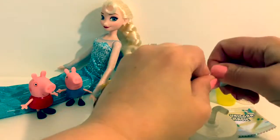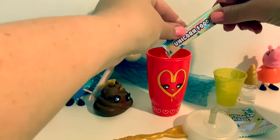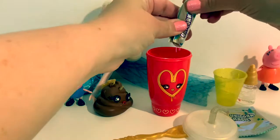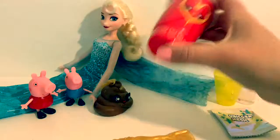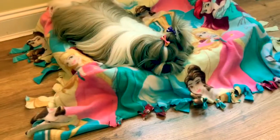Now it's time for the unicorn food. Shake, shake, shake for one minute. Then we wait for ten minutes.